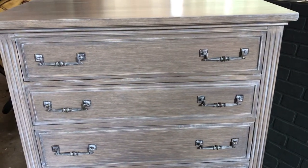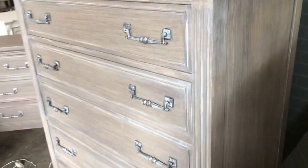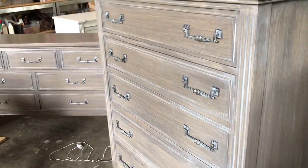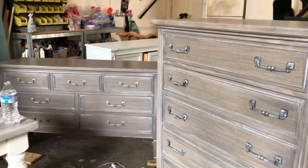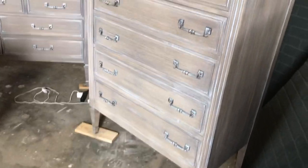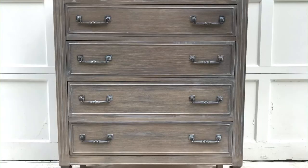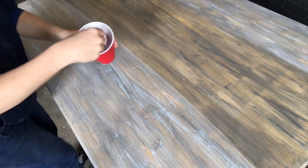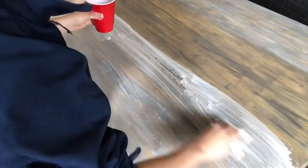This is a stain finish I do and I also have a YouTube video on it — it's the Ikea stain finish. I think it's called 'How to Make Anything Look Like Wood.' This is kind of a paint job more than a stain, but I use gel stains to create it — Briar Smoke is the main color there.